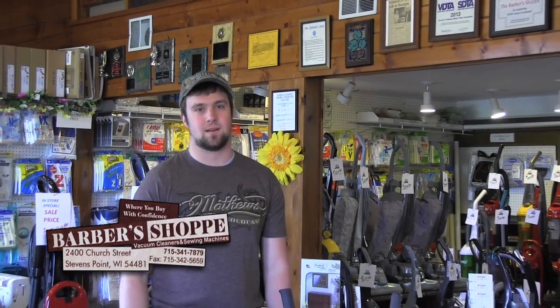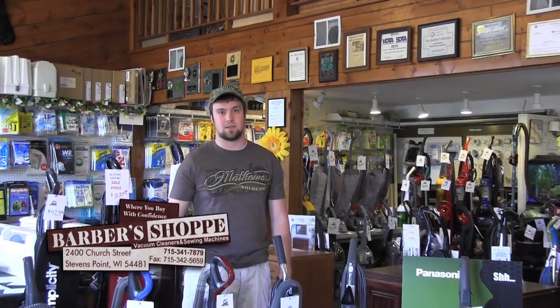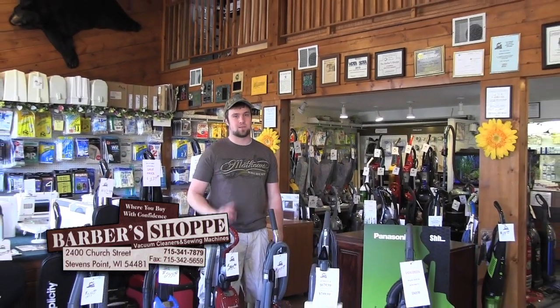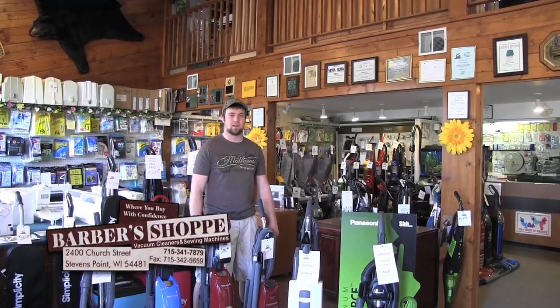Welcome to this week's lesson segment on Weekly Outdoor Plus, brought to you by Barber Shop, 2400 Church Street, Stevens Point, where they have the most wide variety of vacuums, sewing machines, and parts you can need and great service to go along with it. So get your notebooks and pencils out because it's time for your lesson segment with myself, Jace Hintz, and Weekly Outdoor Plus.